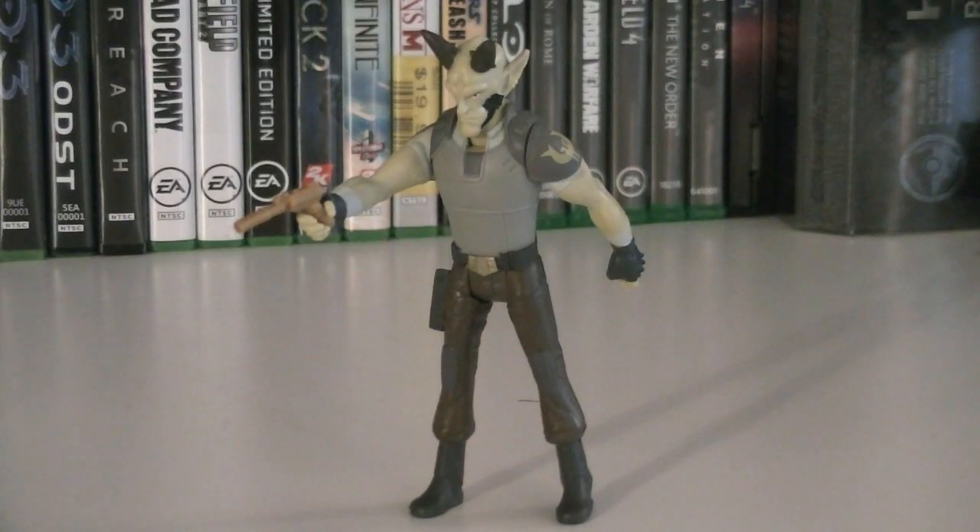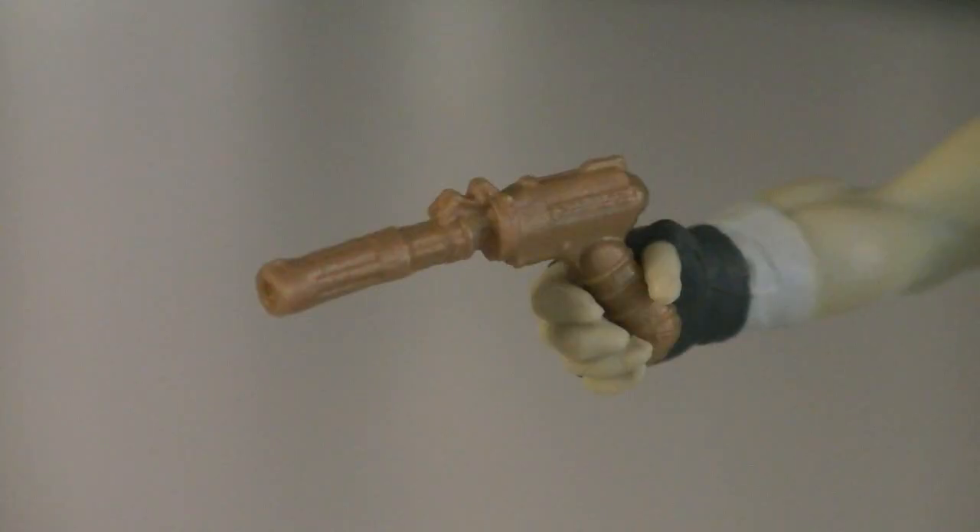The articulation for Vizago includes a swivel head, which is a little bit limited due to the shoulder plates, as well as swivel shoulders and swivel hips. His weapons and accessories include a bronze blaster pistol.